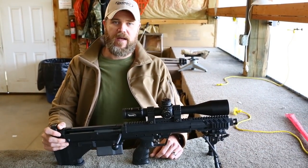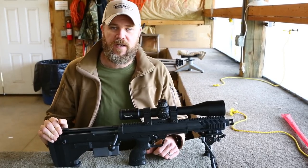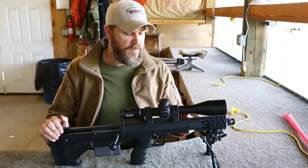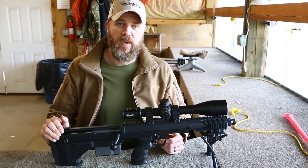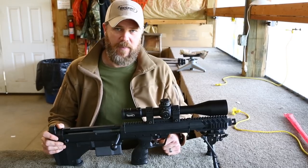This rifle, as you see it configured right now, is chambered in .308. But the nice thing about the Covert, or the SRS chassis in general, is the fact that you can quickly change calibers. We have several different calibers out here this afternoon. We have the .308 that's in the gun with the 16-inch barrel with this muzzle brake. We also have a .300 Win Mag barrel that's 20 inches in length and fluted, and we also have an 18-inch .338 Lapua barrel.